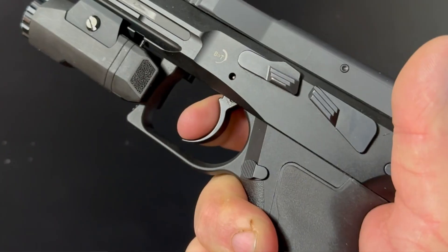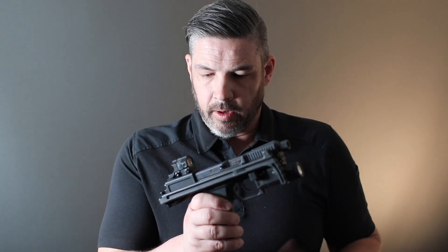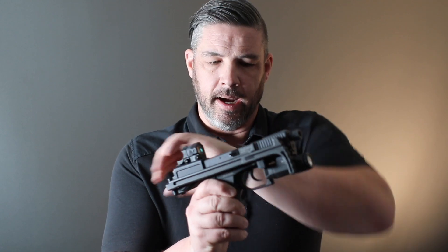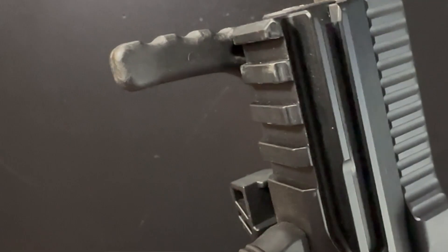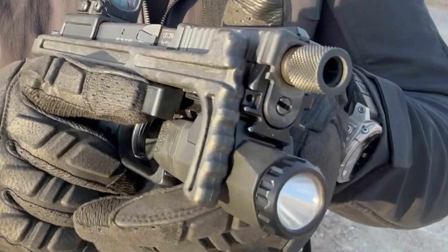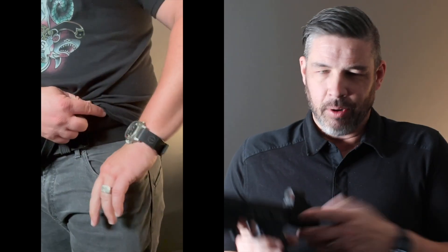The USW-A1 has a double-action, single-action trigger. The hammer is covered by the non-reciprocating hood at the rear of the slide. The decocking lever is on the support side of the gun, just rear of the slide stop. It has a threaded barrel and accessory rail. The stock release is just forward of the trigger guard on the strong side of the gun.